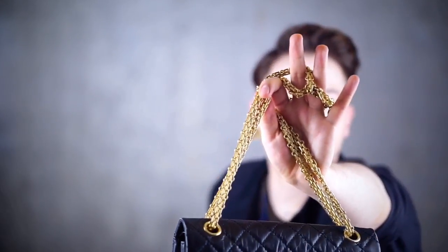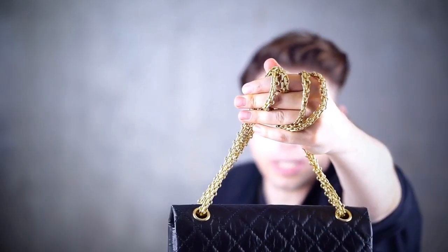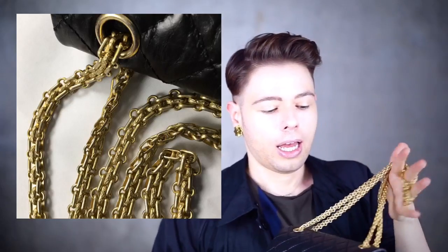I will photograph close-up details of this chain and put them here on the side. Let's show it as close as we can. This is basically the chain structure of the reissue 255. The 255 is a special bag — it's one of those rare Chanel bags where the chains do not have intertwined leather. You can get them in a variety of colors, but the 255 icon classic shape comes with either gold or silver.